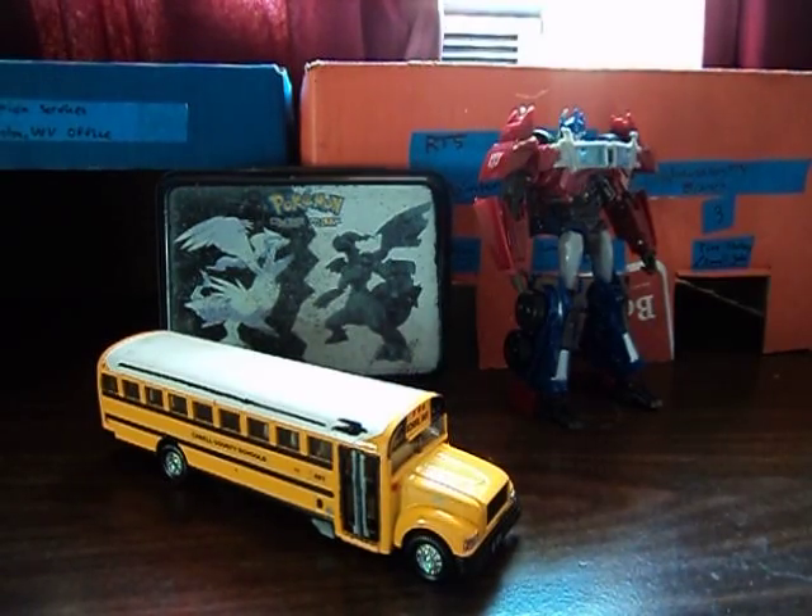That's just a little update video announcing the Basic School Bus Guide series. I'm going to be doing videos on the bodies too, not just the chassis — the various bodies that can come with chassis and all that stuff.